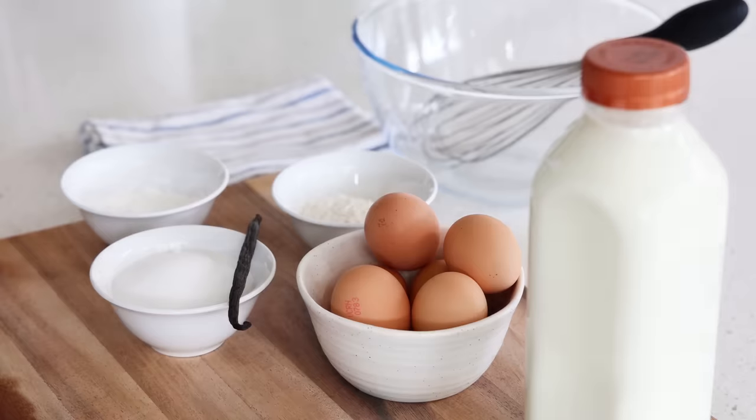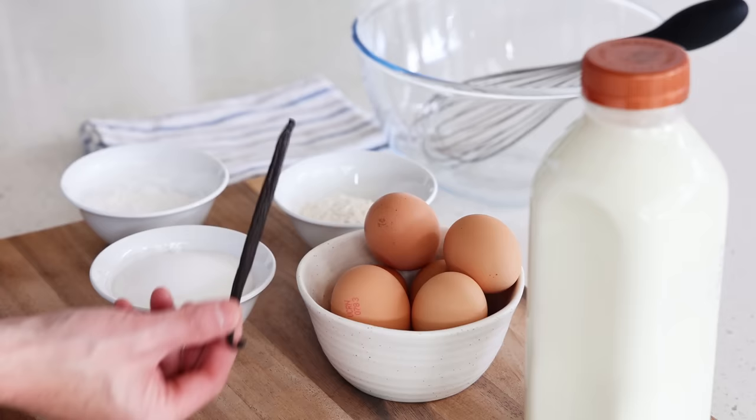Let's demystify the vanilla slice, because honestly it is such a dead simple dessert. What is a vanilla slice? It is basically, at a minimum, two layers of puff pastry with in the middle a layer of pastry cream. A pastry cream is basically a custard that is thickened with flour. To make a pastry cream, all what you need is milk, eggs, sugar, and some flavoring.